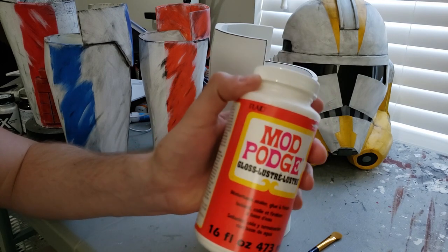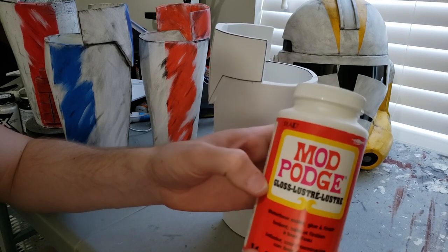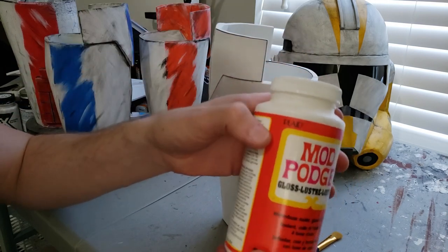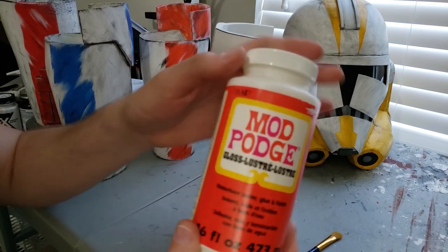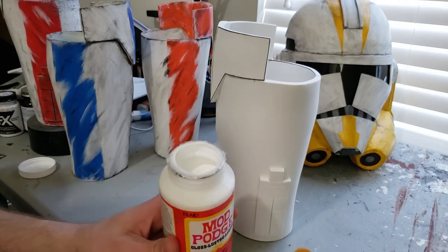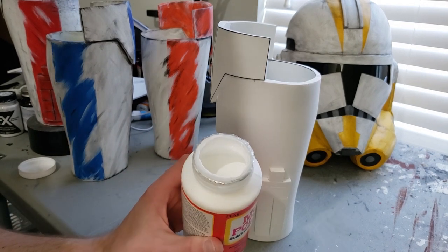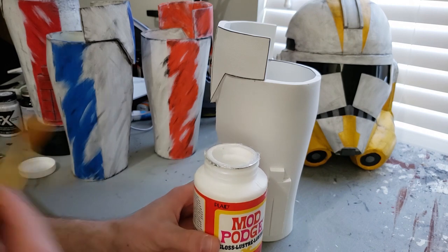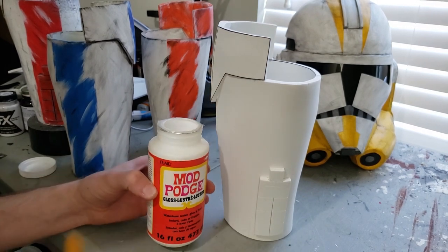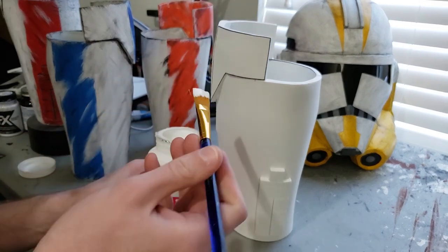As long as you don't buy the spray adhesive version — this is just Mod Podge regular. It's not an adhesive, so it will just coat the foam and won't make it sticky. It's just like a white PVA glue-ish type material. I've also heard that you can use PVA glue and water mixed together and it does about the same thing as the Mod Podge, but I've never tried that, so I'm just going to do what I've always done.